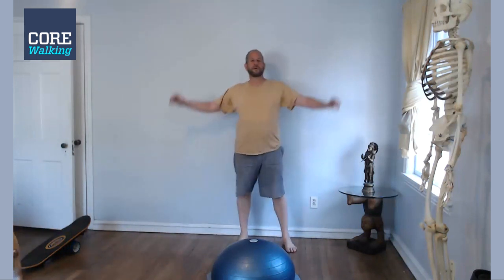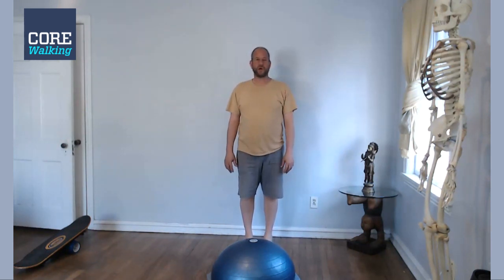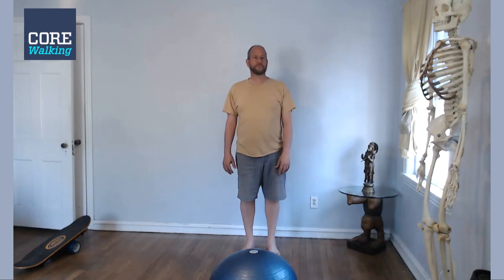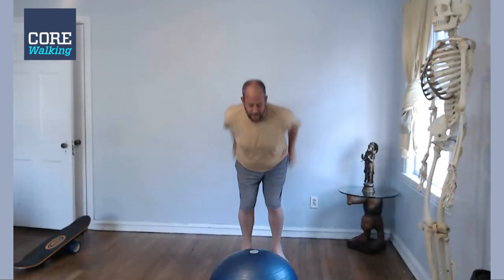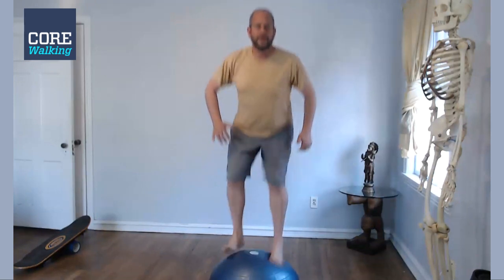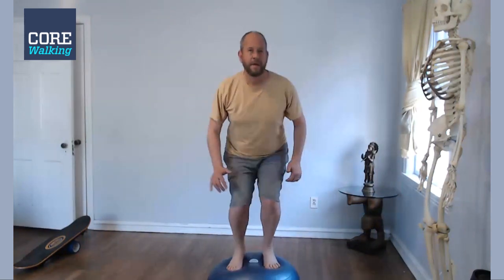Last one — give myself another 30 seconds, find your breath. I might jump out of the frame but let's see — five jumps. Let's do five more. I don't know how long that took, but that's the Bosu routine I've been doing lately. Enjoy.